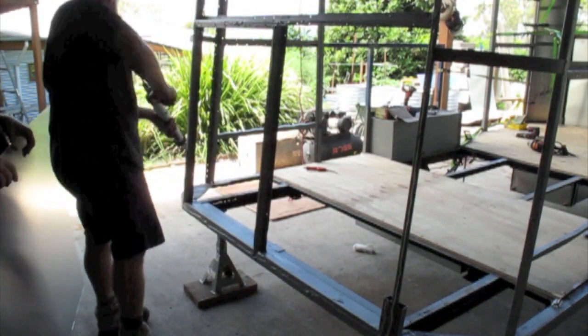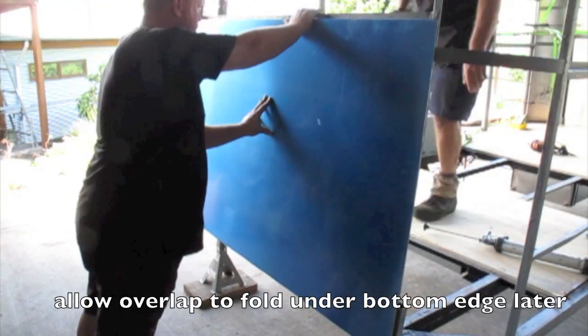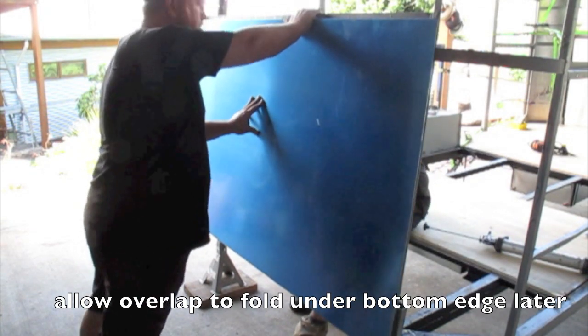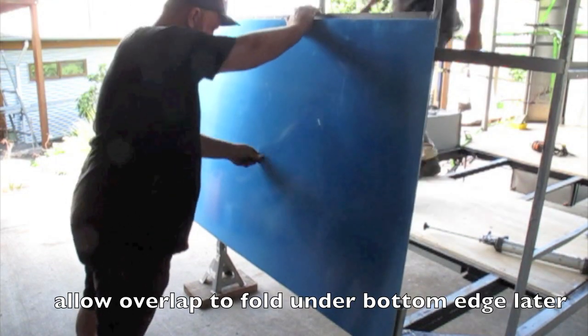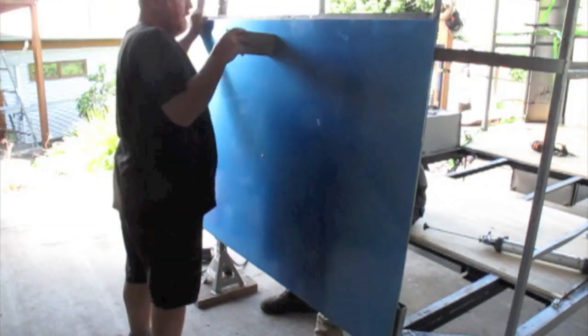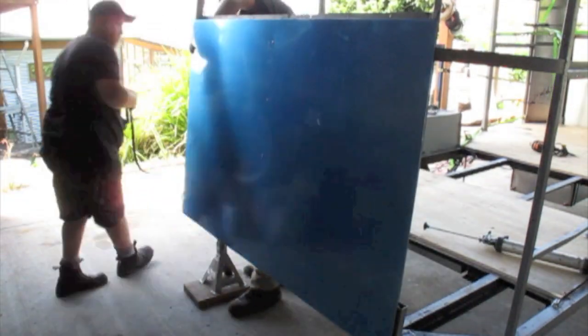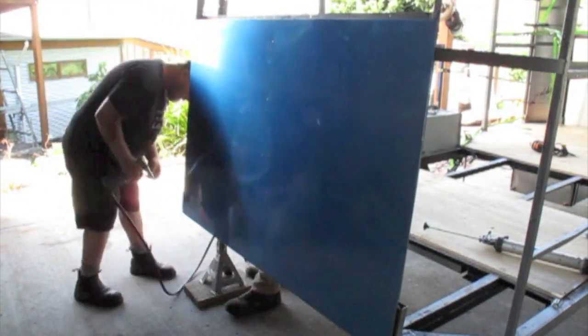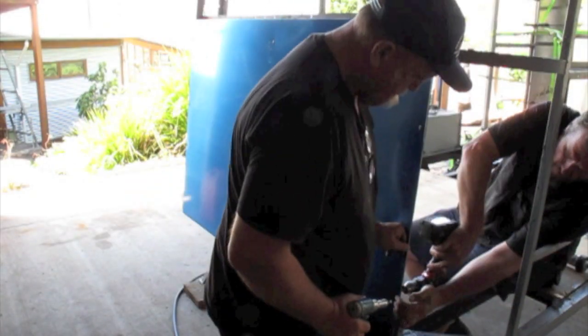For the first sheet, you Sikaflex the frame, put the sheet in position holding or clamping it, then using the original holes behind, drill through with your 3/16th bit, put a rivet in, and that'll hold the sheet in place. Continue to drill the rest of the holes using the template of the frame and put your rivets in. On the side, use a flat head rivet where it's going to be underneath the next sheet.